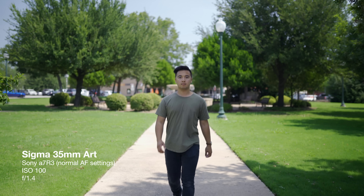I'm a big advocate of using native lenses with their native camera bodies. It just works. If you're using a Sony camera, it makes sense to use Sony lenses. If you're using a Canon body, then it makes sense to use Canon lenses, mainly because of autofocus and the interaction between the lens and the camera body. Sometimes third-party lenses don't do too well.